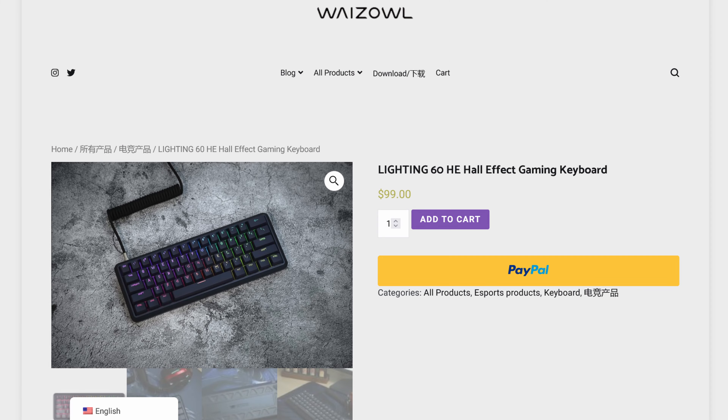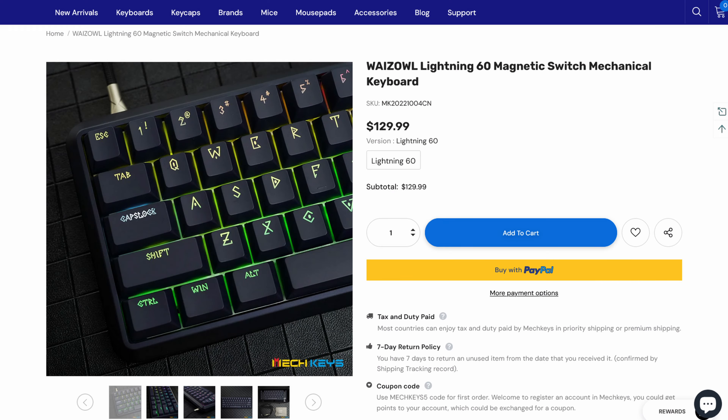Let's talk about the pricing for the Lightning 60 and its features. This board retails from Wise Owl's site for $99 USD, but the price varies on other sites — for example, on Mech Keys it's listed for $129.99 USD. I'm not sure why there's such price variance, but you'll likely find it somewhere in the $99 to $129 range depending on where you buy it.